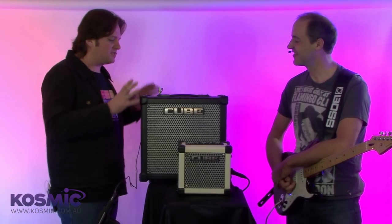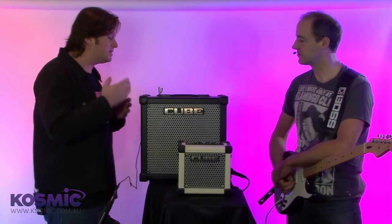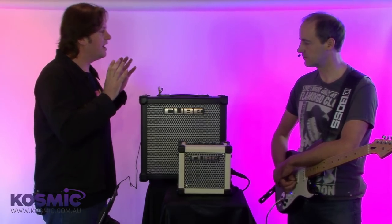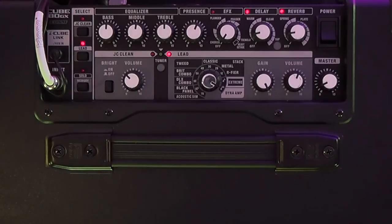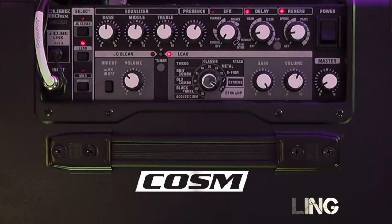Roland have released this range here — this is the Cube GX. Cubes have been going for a long time. In fact, Roland has sold over 2 million Cube Amps to date, and that number grows daily. Now there are four things you can expect on any Cube Amplifier: high quality construction in the cabinetry, custom speaker design, authentic Boss circuitry built right in, as well as Roland's COSM modeling technology.